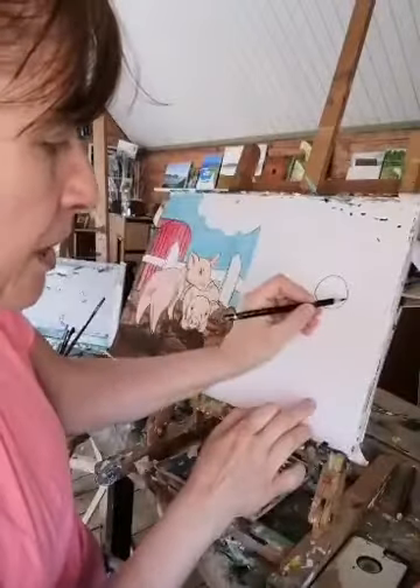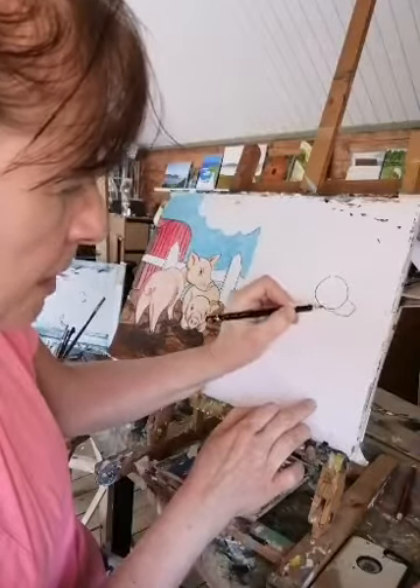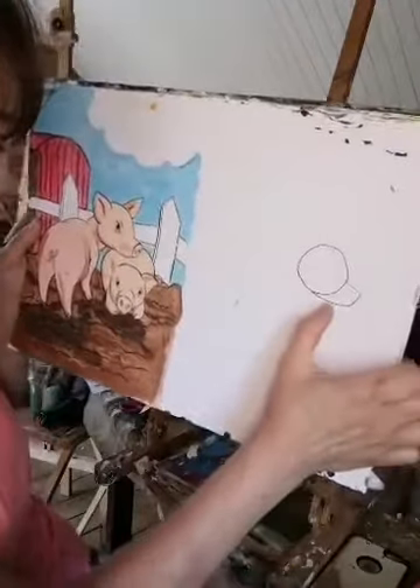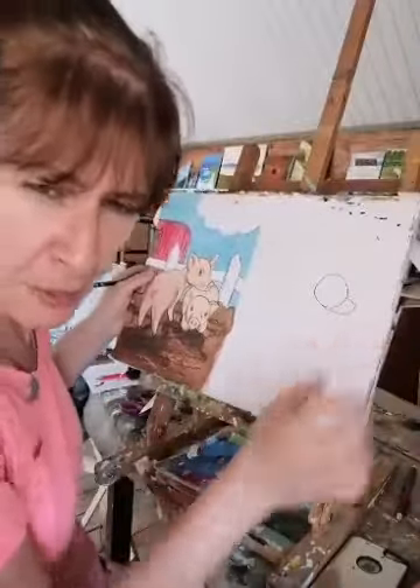Now we're going to add a little bit on the front — a little shape like this that goes down and comes out for the snout. Don't come out too far, otherwise the snout will come out too far. I'm doing it on the phone at the moment so it's a little bit tricky.